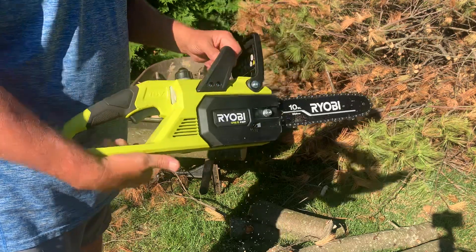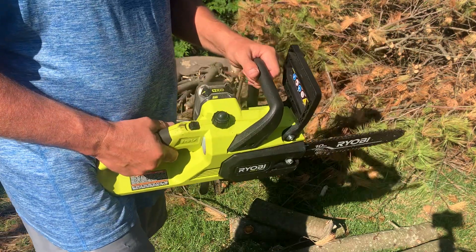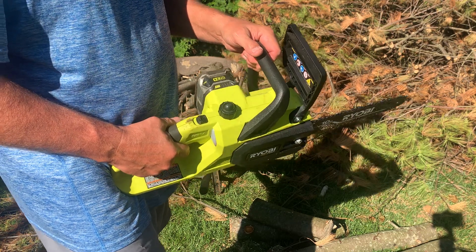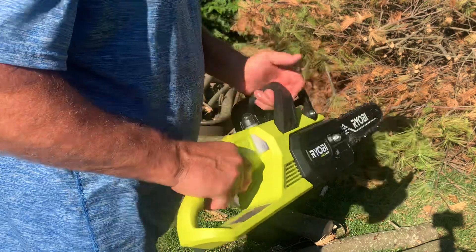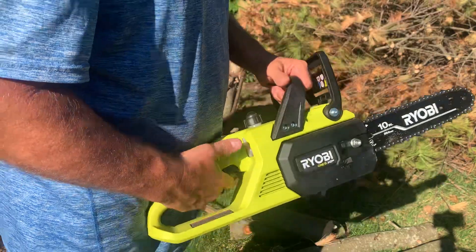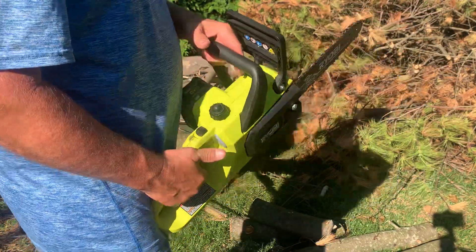I've got a gas-powered chainsaw, and for how much I use that one, it always seems like I've got to change the gas, drain the gas, clean the carburetor. With this I just put a battery in it and go. I haven't even sharpened the chain yet and I've had this thing for six months.